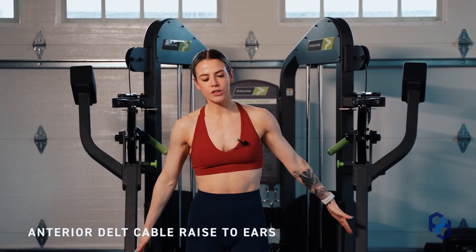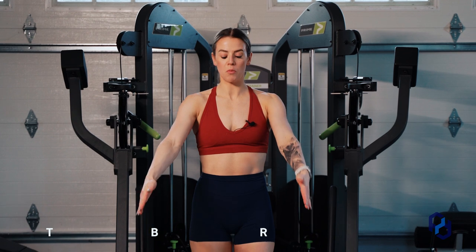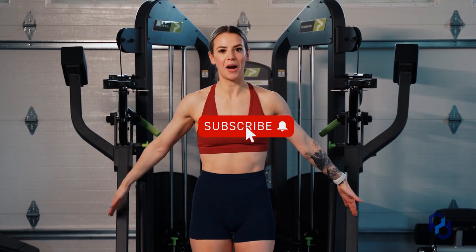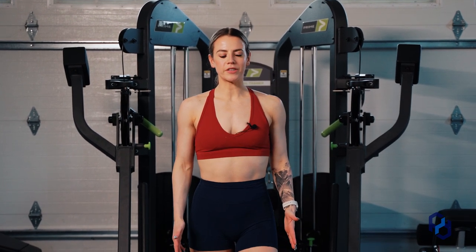First, you're going to start off by making sure that your cables are a little bit wider than your arm width here. So these are a little bit wider — we're good to go. Then we're going to take just a small step forward, about one step to half a step as we're standing here.